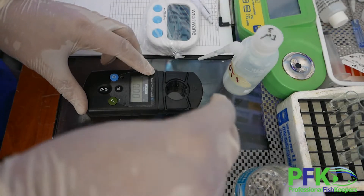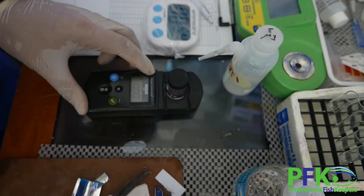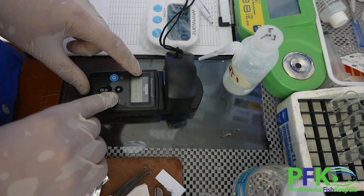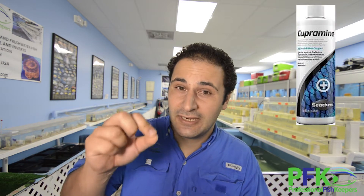We test cupramine with our Hanna instruments system — I like to have a digital number, and this system is very good. If you don't have that capacity, at least use a Seachem test kit; it gives you a good distinction of colors between 0.25 and 0.5. Your target is 0.5. With cupramine you can actually overdose — the overdose threshold is up to 0.8. But if you reach that, you want to do a water change to lower the concentration.